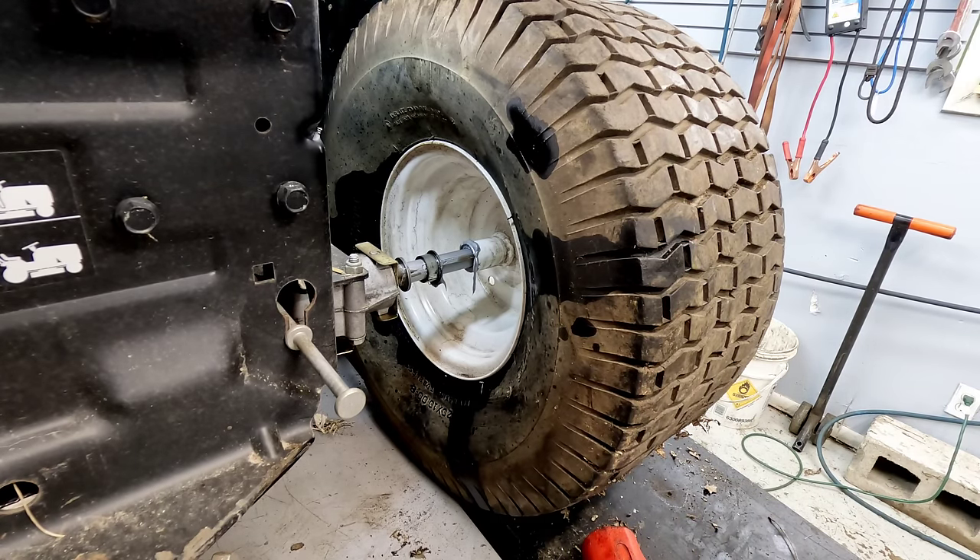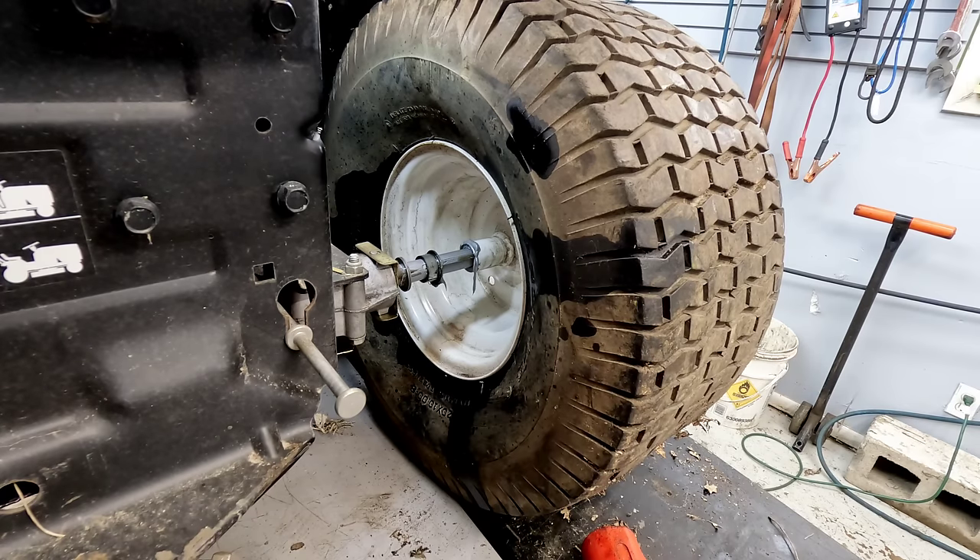Hopefully this helped you out with what you needed to know as far as removing a rim and tire that's stuck on a riding mower or any piece of equipment you have. Thanks for watching — like and subscribe.